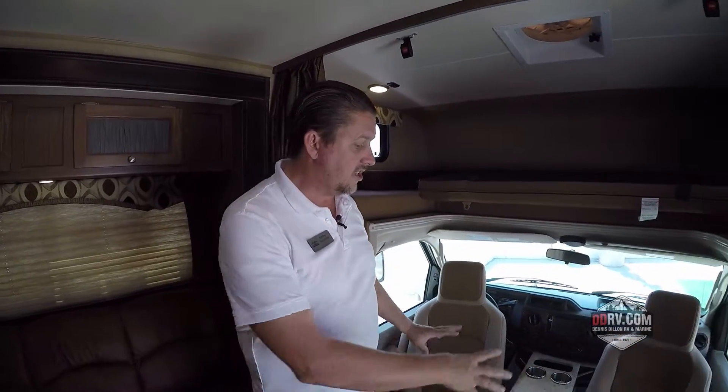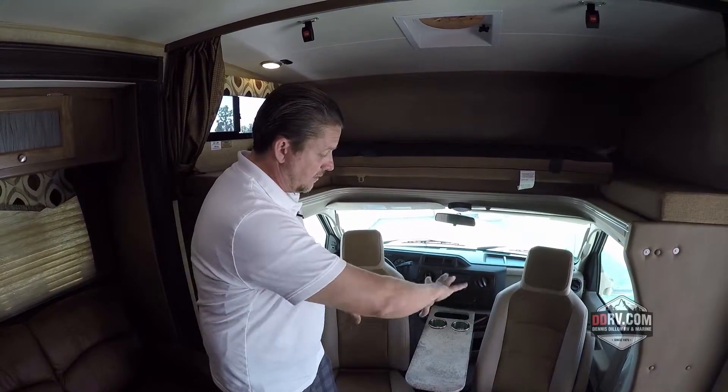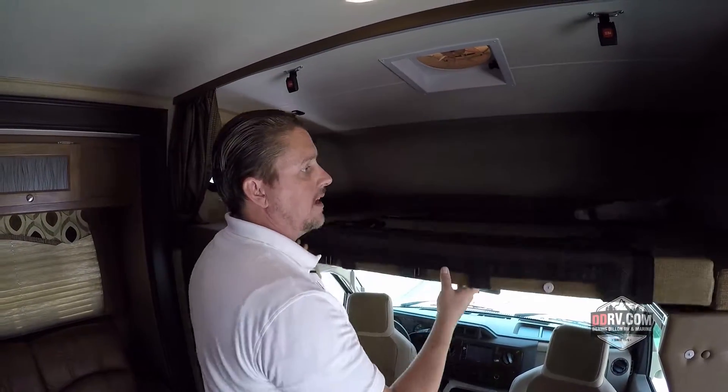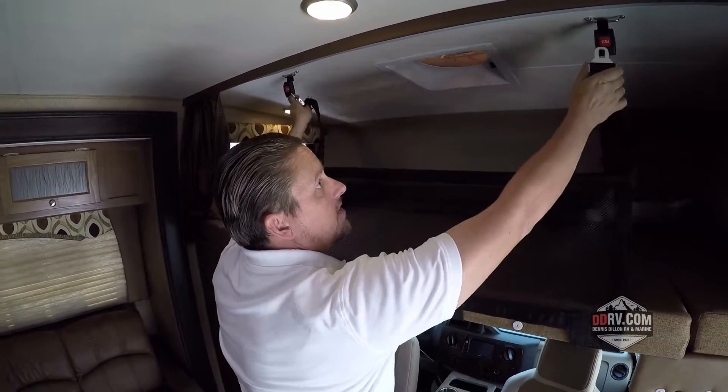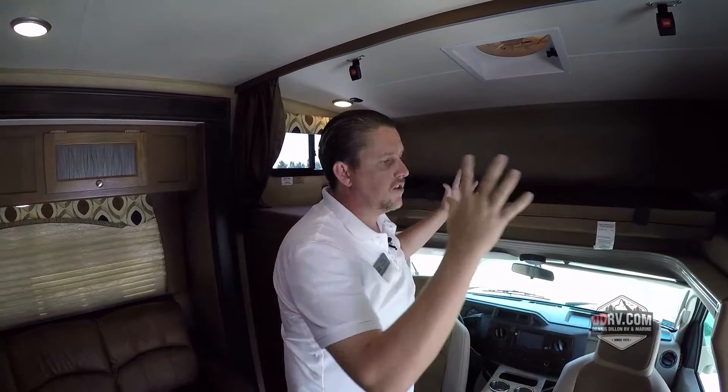Here at the front of the coach you can see that these two captain's chairs and the passenger chairs pivot around, which is unusual — they kind of slide sideways. And there's this little extra table here. Above it you've got this bunk that simply tips over like this. You can also put these up with cargo netting if you need storage. Just a lot of neat features in a Leprechaun.